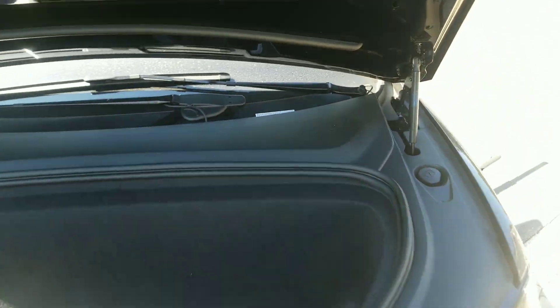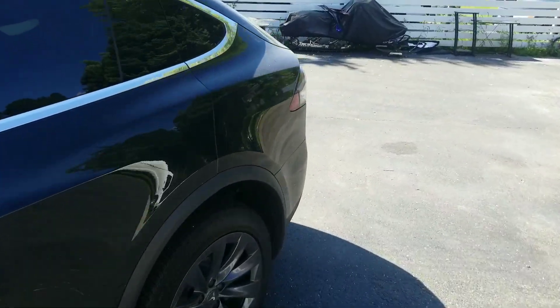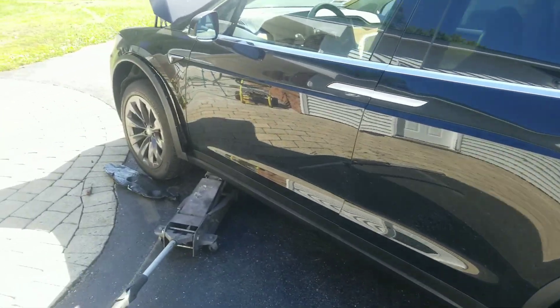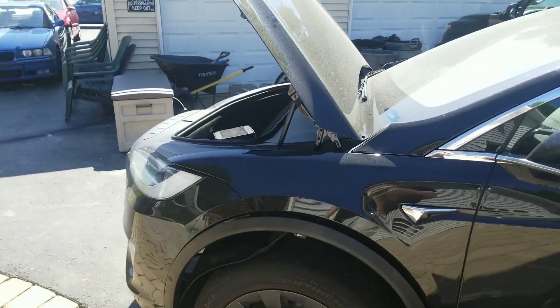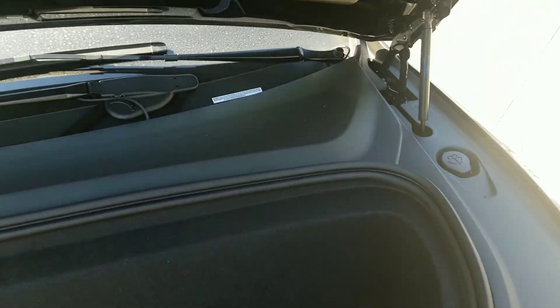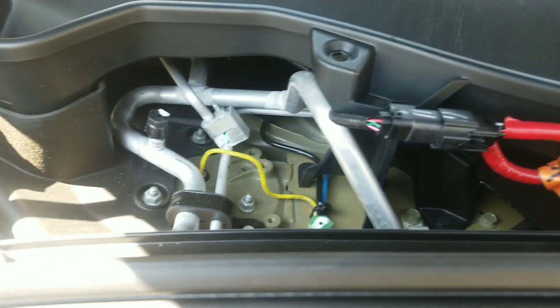Once we charge this and get the car turned on, I'll be able to open the charging port and put the car on the charger, which is right here — I cannot open it right now. So step one: got the hood open. Now we just gotta locate the 12-volt battery. I'm gonna remove this little plastic cover — let's see how it removes. There it is. Now that this is removed, the 12-volt should be here somewhere.